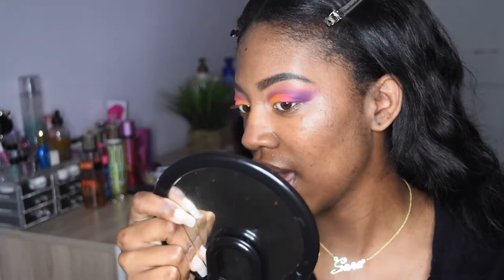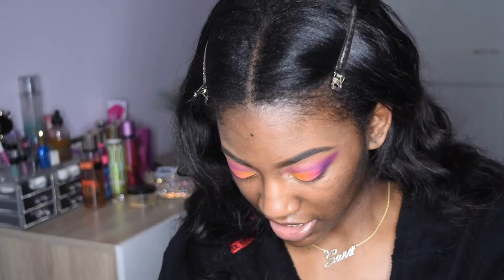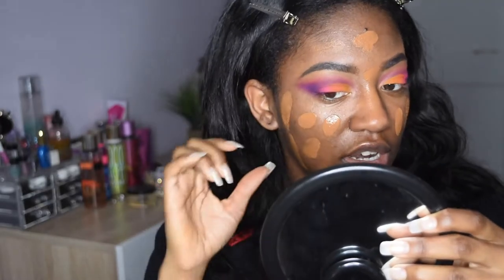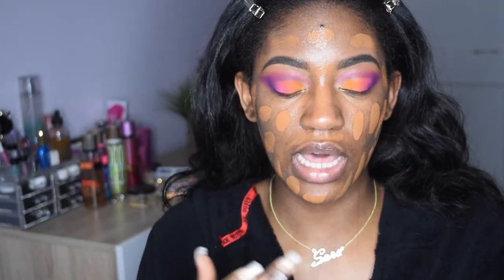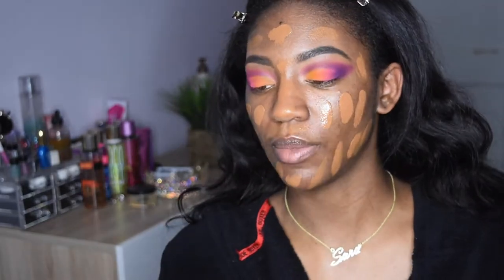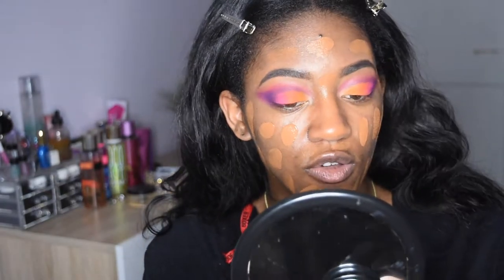I'm going to do my foundation now, before I finish my eyes and do the lashes and liner and all that. I might add some glitter to it too, just because. I'm going to be using the Too Faced Born This Way foundation in the shade Chai. I am the same color as Jackie Aina — shout out to her. I'm going to use my Dirty Beauty Blender. This one is medium to full coverage and it's supposed to look and feel like you don't have any foundation on, which is really good because I don't like my makeup to feel heavy.